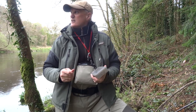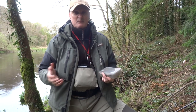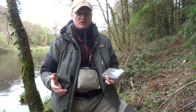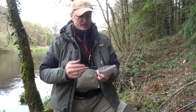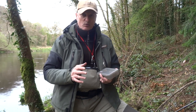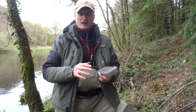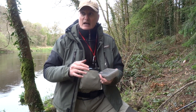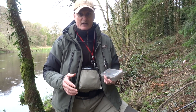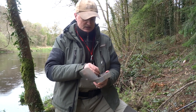For Flying C lures I use sizes three, four, and five — mainly black and silver, black and gold, but black and silver is probably my most productive. Size three for medium to high water, size four for high water, and size five for very high water. A lot of guys using size threes and fours aren't gaining any depth and wonder why they're not catching fish — that's why.